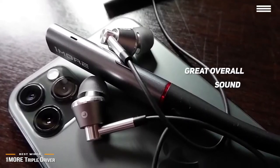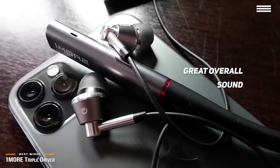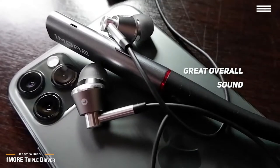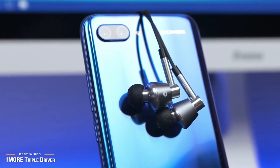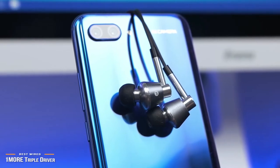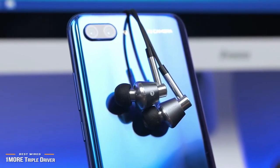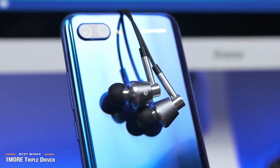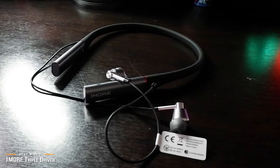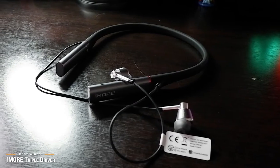The mids are lush and work to highlight human voices. There's a slight mid-bass bump that gives the OneMore Triple Drivers a warm tonal balance without it taking over. Bass has great extension and impact, and is where the OneMore Triple Drivers excel. At max volume, you can feel the bass of most tracks — bass heads will love these, although the bass can at times be overbearing.